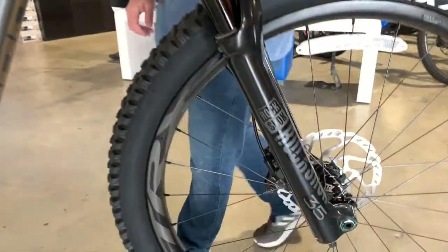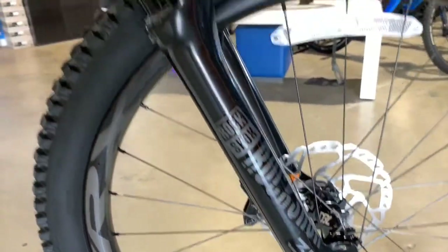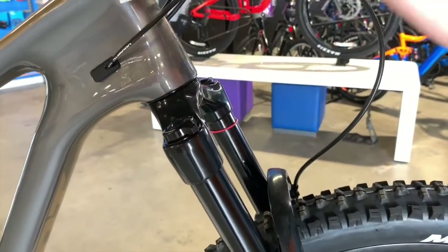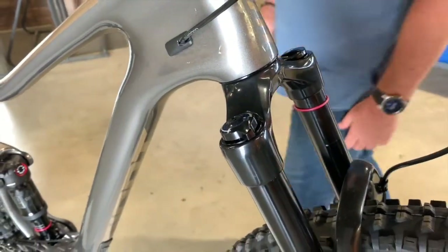This fork has three adjustments on it: rebound dampening, compression up top, and air on the left side. So three adjustments on the new RockShock 35 Gold.